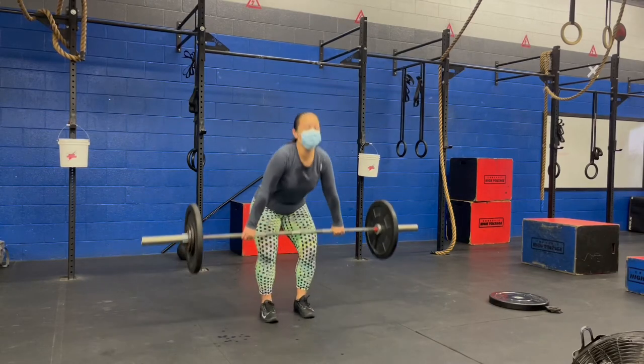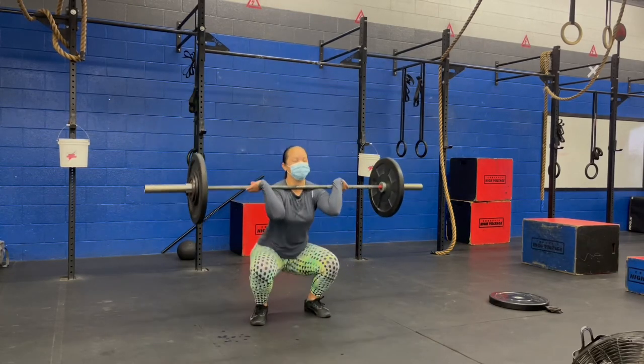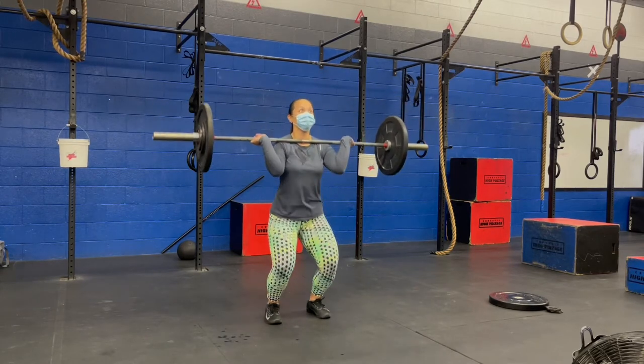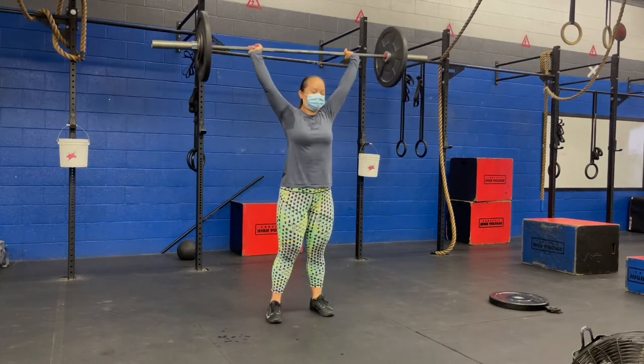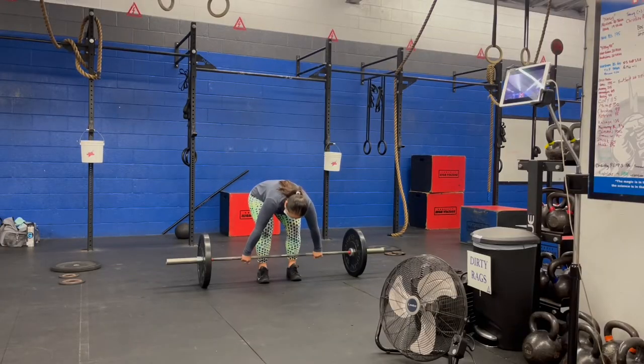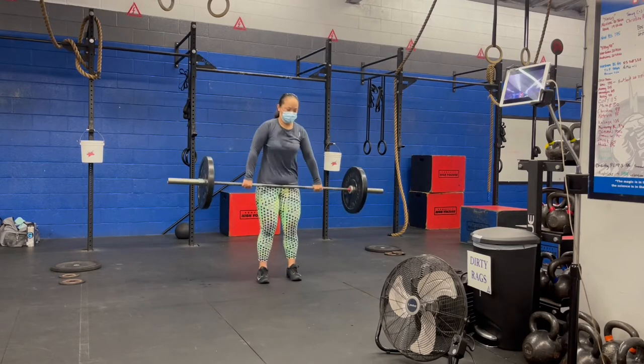What's up YouTube? Welcome to episode 6 of my CrossFit journey. I'll be talking about some movements in this video. I do have some WODs or strength portions attached to it — just check the description. There's more to it but I'm just going to talk about what I'm showing you right now.